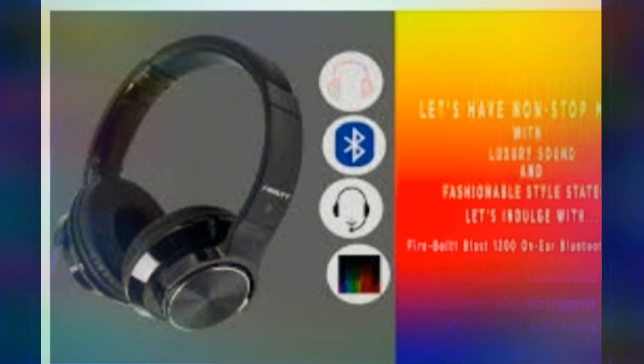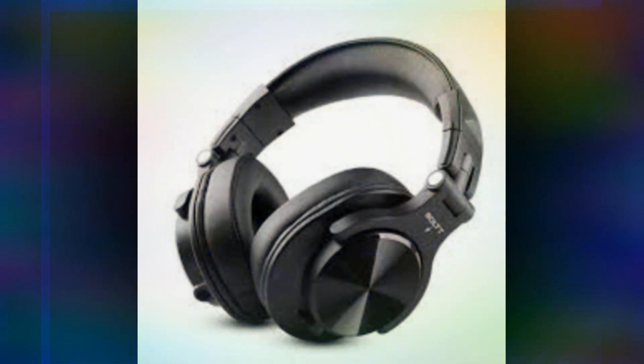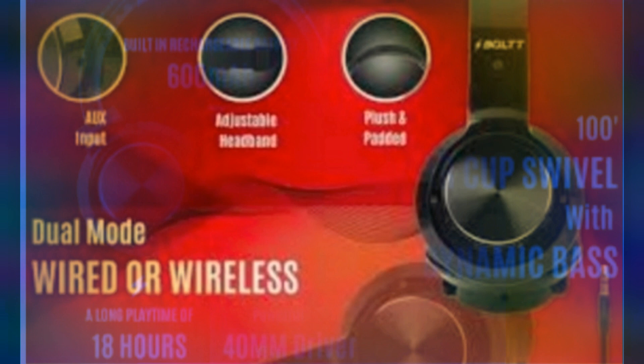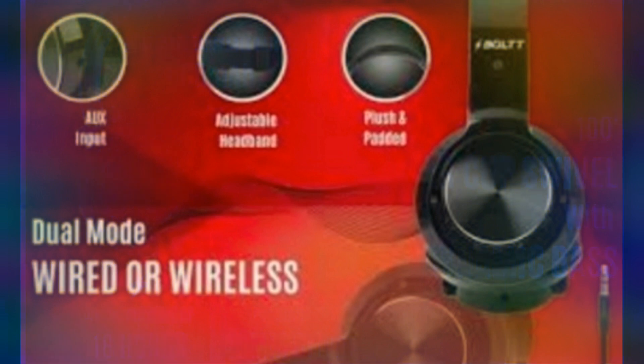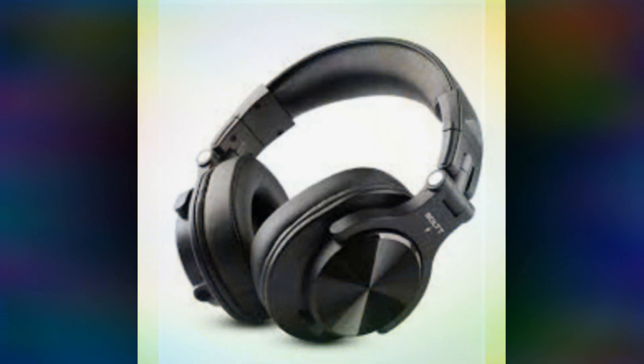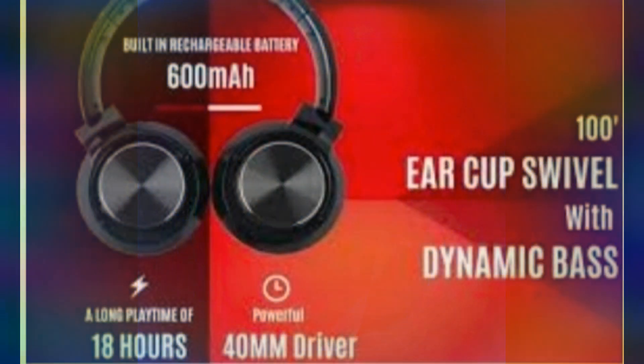So I recommend this headphone to all of you. Please use it, and if you want to order, we have a link in our description. Thank you — please share this video, like and comment, and tell me whether you like it or not. As you know, nowadays there is a gaming fever going on, so give this to your kids. Wish you all the best from Shipping Funda.